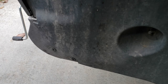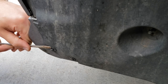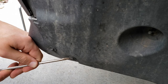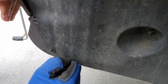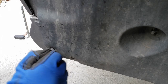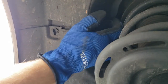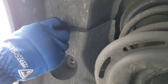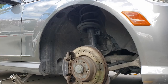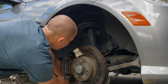You can use a flathead screwdriver to pop out the tabs and pull them out the rest of the way with your hands. Once all the attachments are loose, begin to remove the fender liner from the bottom going up the sides of the fender.